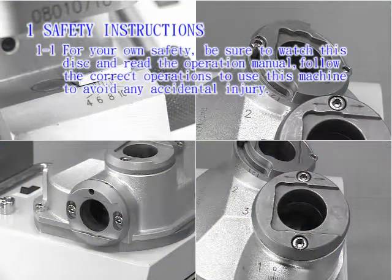Safety instructions. 1-1: For your own safety, be sure to watch this disc and read the operation manual. Follow the correct operations to use this machine to avoid any accidental injury.